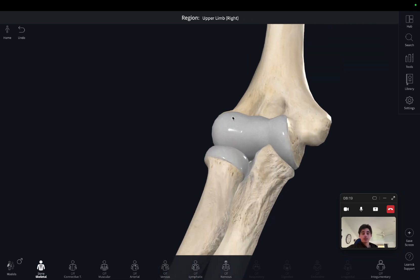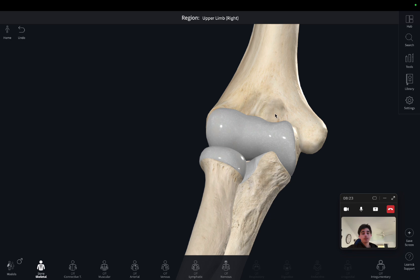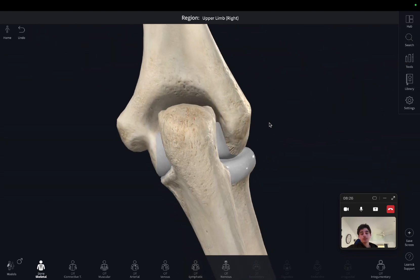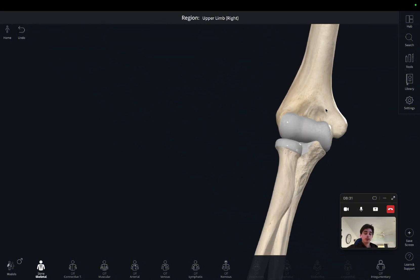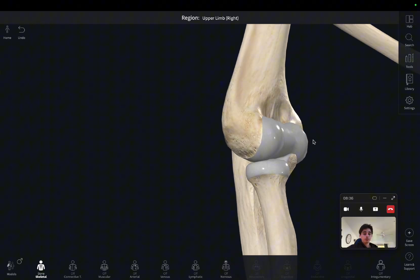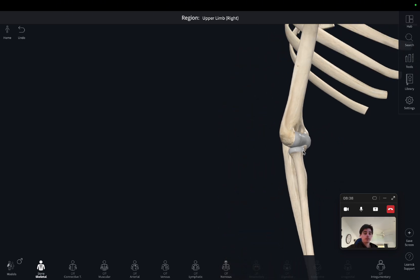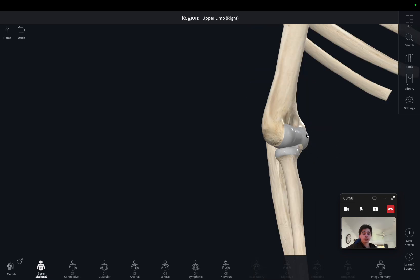Now back to these fossae I mentioned earlier — we can see the two divots, otherwise known as fossae, in the humerus: one there, one there, and there's also one on the back which is now covered by the olecranon of the ulna. Moving back to the front, the whole purpose of these fossae is that under flexion, the radial bone and the ulnar bone are going to flex back, and the coronoid process is going to fit into these fossae, allowing for more flexion of the forearm at the elbow joint.